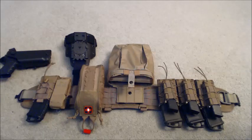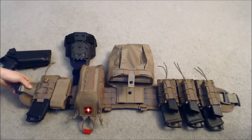Hey YouTube. Here with a battle belt setup that I created. I did a lot of research on this before I put it together the way I did. I watched a lot of different YouTube videos of the way people had things set up, and then finally after putting some stuff together, I found out what runs best for me. As you can see right down here, this is my setup running an HSGI battle belt.